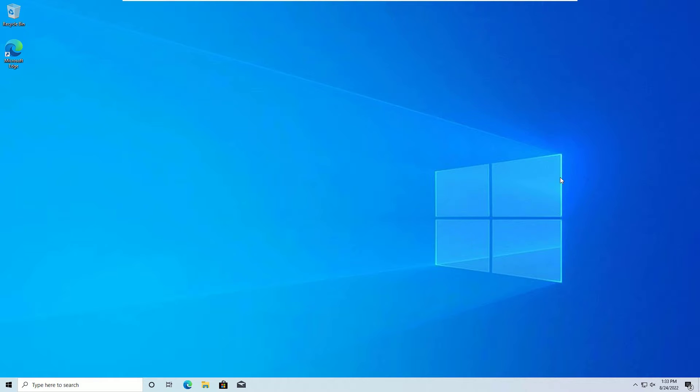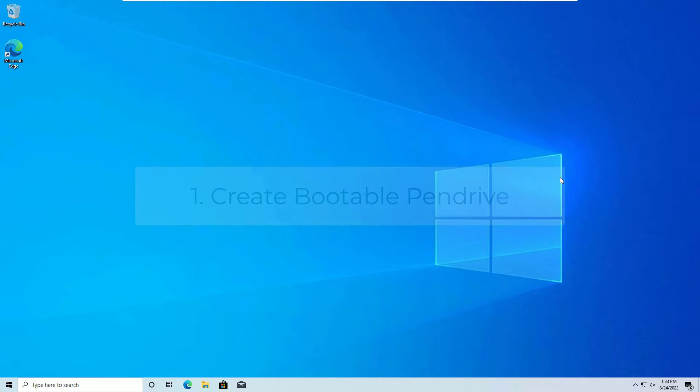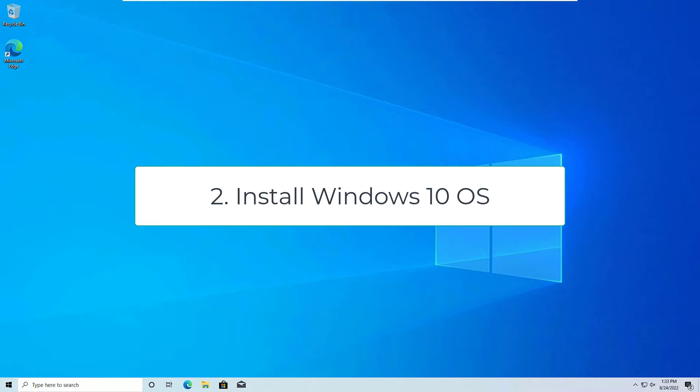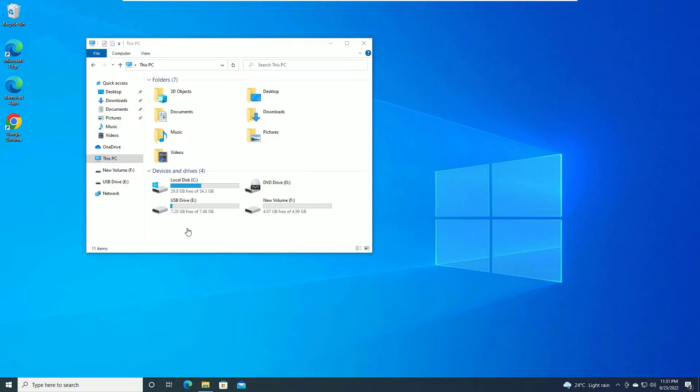I'm going to split this video into two sections. In the first section, we are going to create the bootable pen drive using Rufus software, which is free. Then we are going to use the pen drive to install the Windows operating system. Let's start with the first section: creating a bootable pen drive.